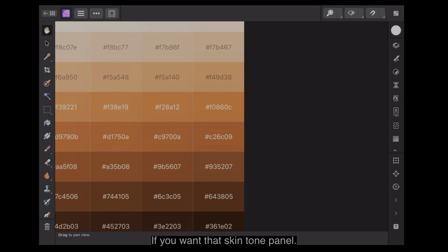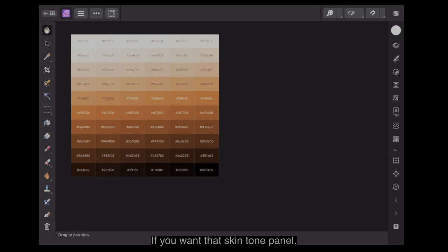If you want that skin tone panel, I'll put it somewhere where you can find it — probably on my website in the Affinity Downloads folder. I'll call it simply 'skin tones'. Have a look for that when you get a moment. You'll see the link in the description below. Thanks for watching, don't forget to subscribe, tell all your friends and share the video. Thank you and goodbye.